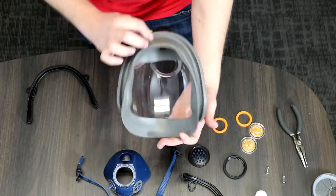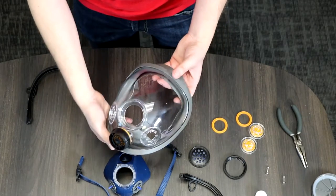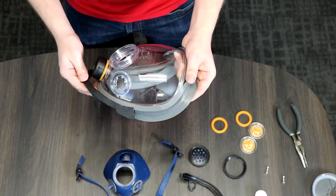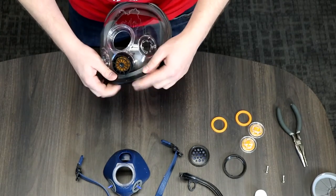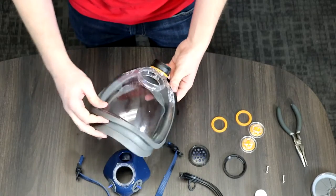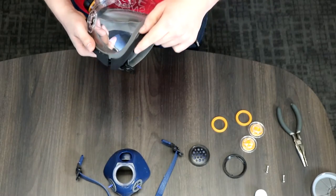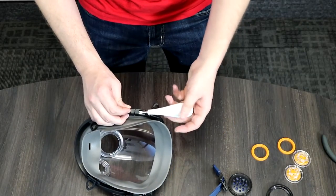Now get your face seal on there. Let's go ahead and put the frame back on. Again, start at the bottom — it's just the easier way to line it up. Push the seal, which is now wrapped around the face shield, into the grooves of the face shield frame. Then move on to the top and make sure you line it up correctly on either side.